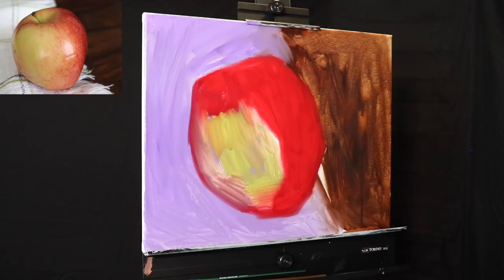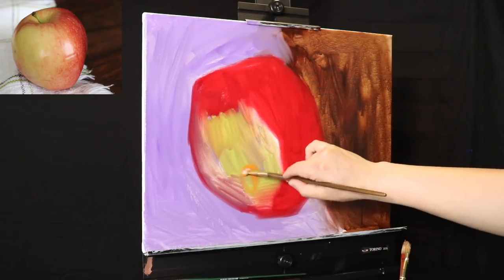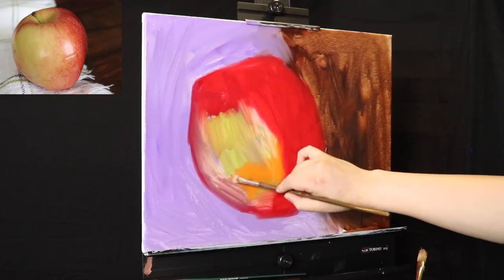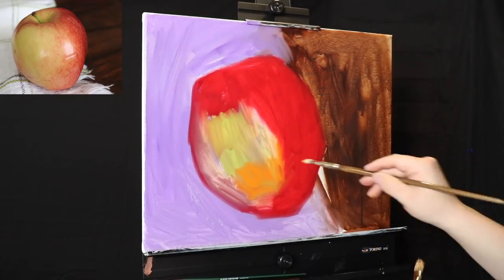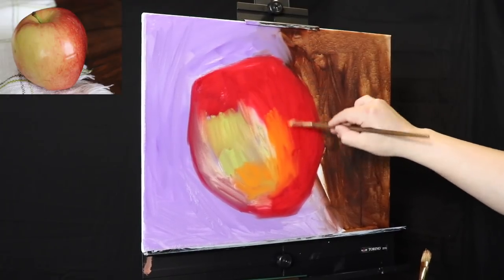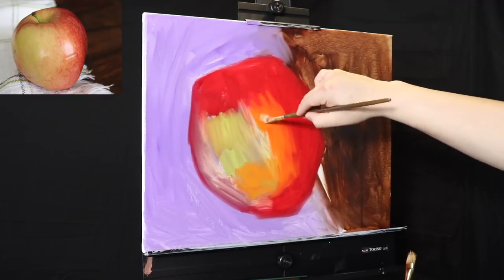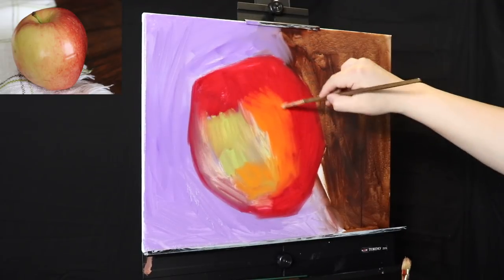I want to continue to develop not only as a painter, but as a video creator. I won't talk throughout the entire thing — this video is edited to be much shorter, a little less than 30 minutes. But I will be guiding you through each and every one of the decisions that I make onto the canvas.